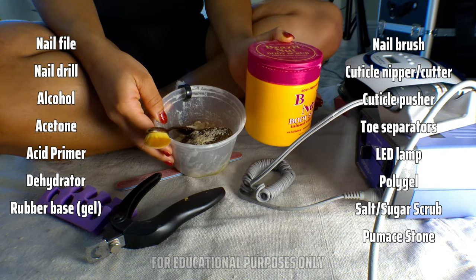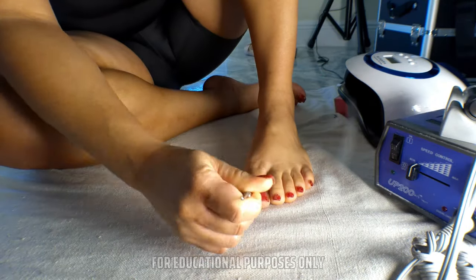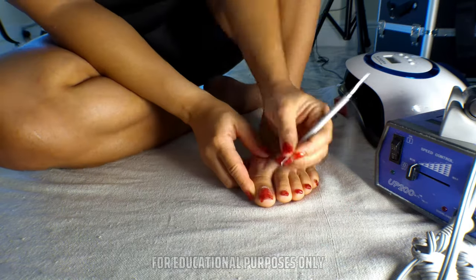A dry pedi using poly gel — this could last for a month. And before you say using poly gel or acrylics on your toes is extra: duh, that's the point.